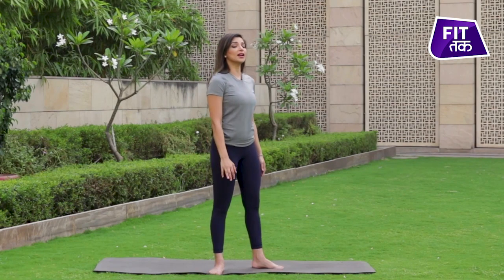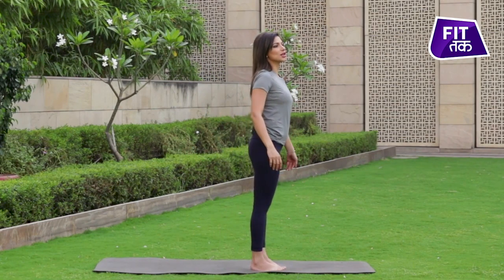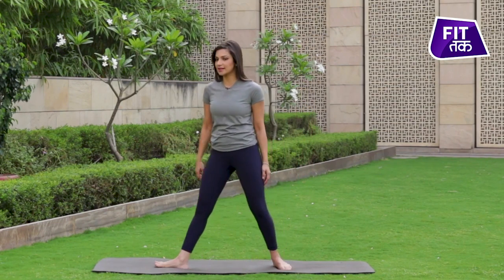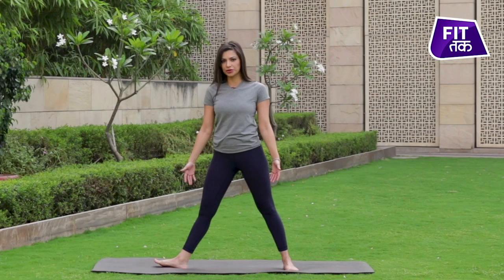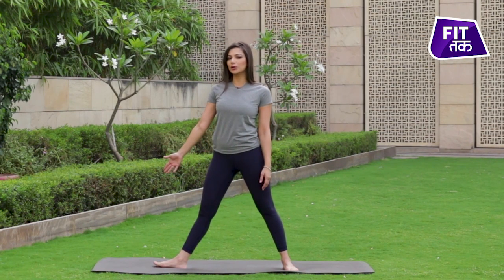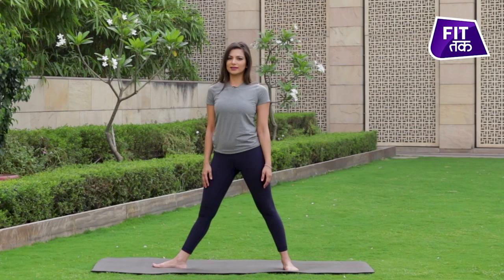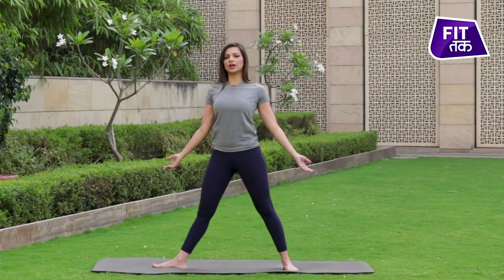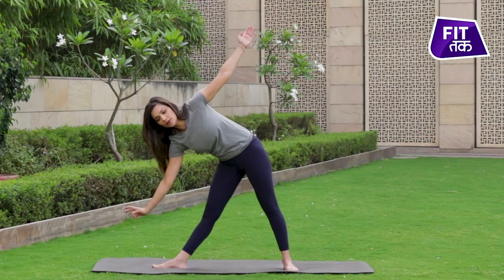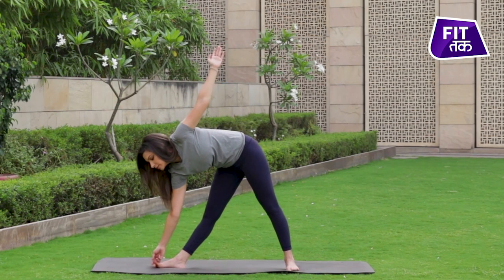In this posture, hamaari body looks like a triangle shape. Trikonasana mein aane ke liye, hum sab se pehle apne right side mein open kareenge. We start with samasthiti, which is a still posture, and we open our leg towards the right side with a distance of at least two to three feet between them. The right foot is always pointed towards the right side. Now from here, bracing our abdominals, we have to go down — extending the arms with an inhale and exhale, we go down and stay here.